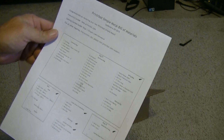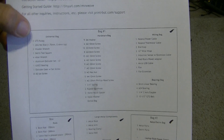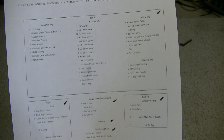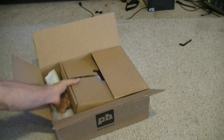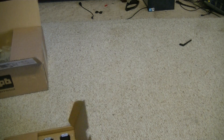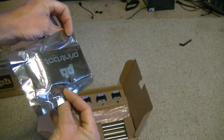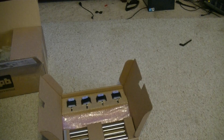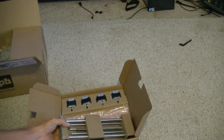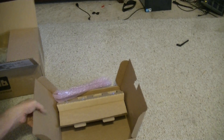Looks like we've got a packing list with all the individual parts, hardware, and wires — pretty much a list of everything you're going to need to assemble this thing. So in the box we've got a motherboard — there's your motherboard for your printer — you've got your stepper motors, and then you've got all your rods for your X, Y, and Z axis. Nothing else hiding in here.